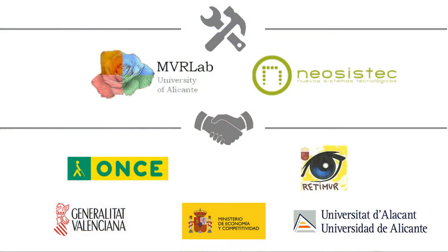SuperVision is developed by Mobile Vision Research Lab and NeosisTech.